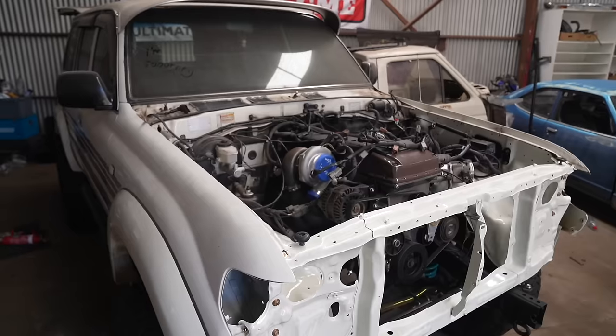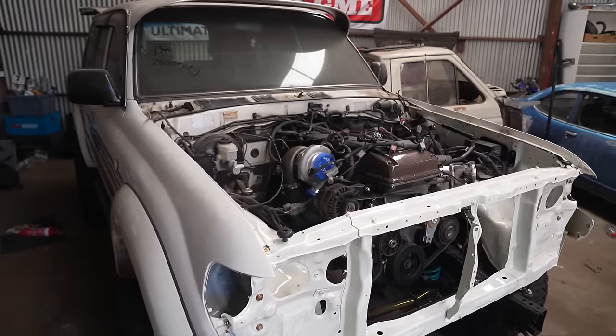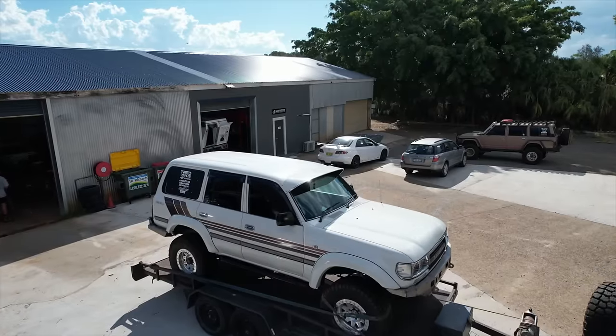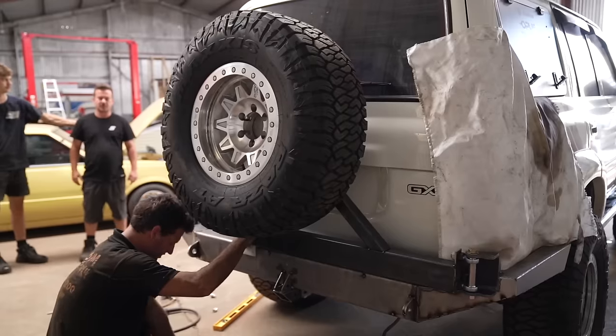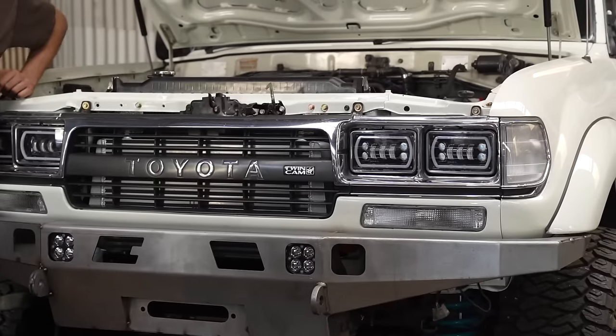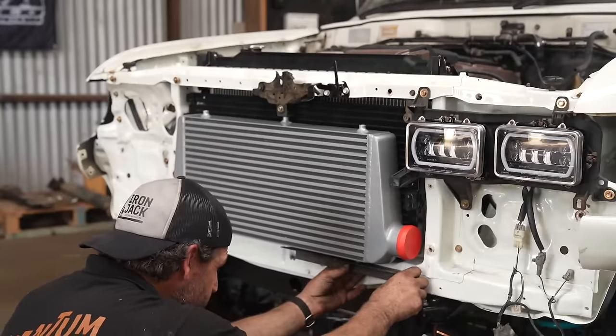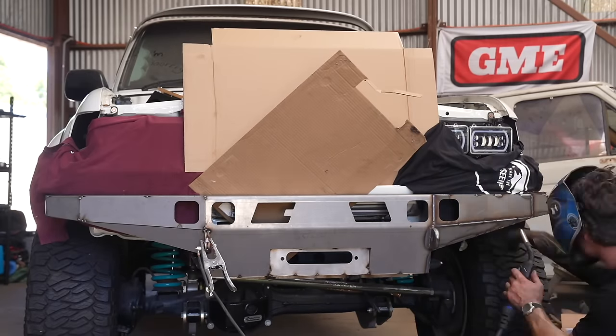Today's episode is a very exciting one because it's finally time for a complete reassembly of the outside of the 80. We do bar work, mount all the new panels, intercooler, radiator and a whole bunch more to try and get this thing ready for the Coffs Toyota show deadline.